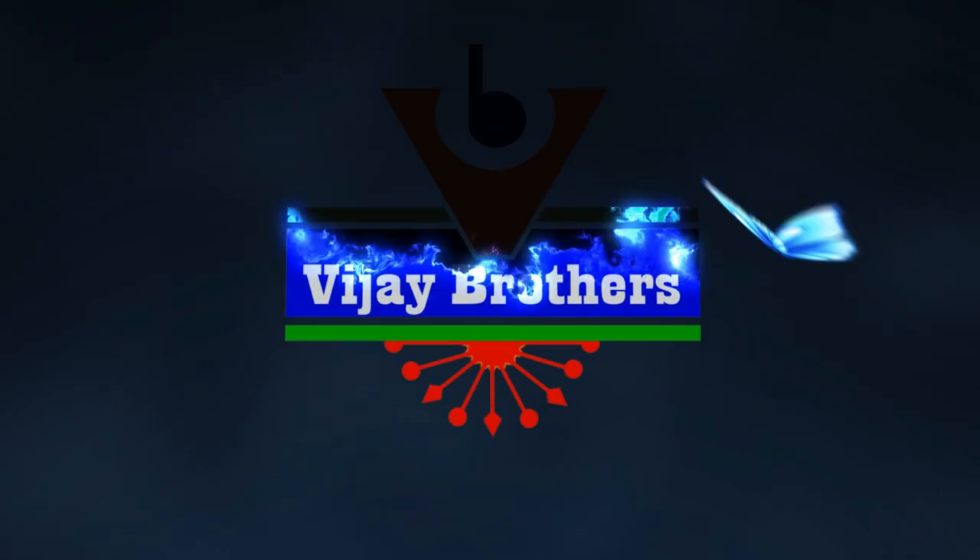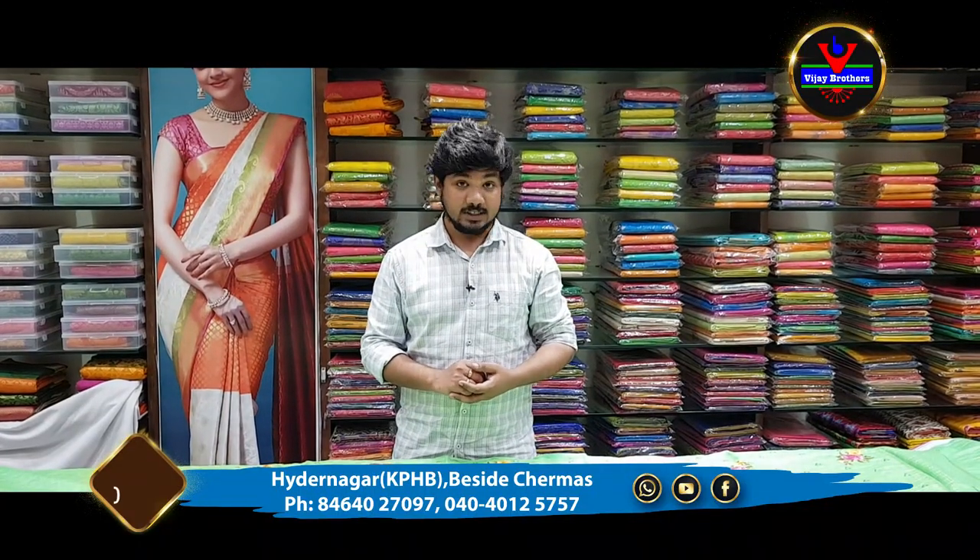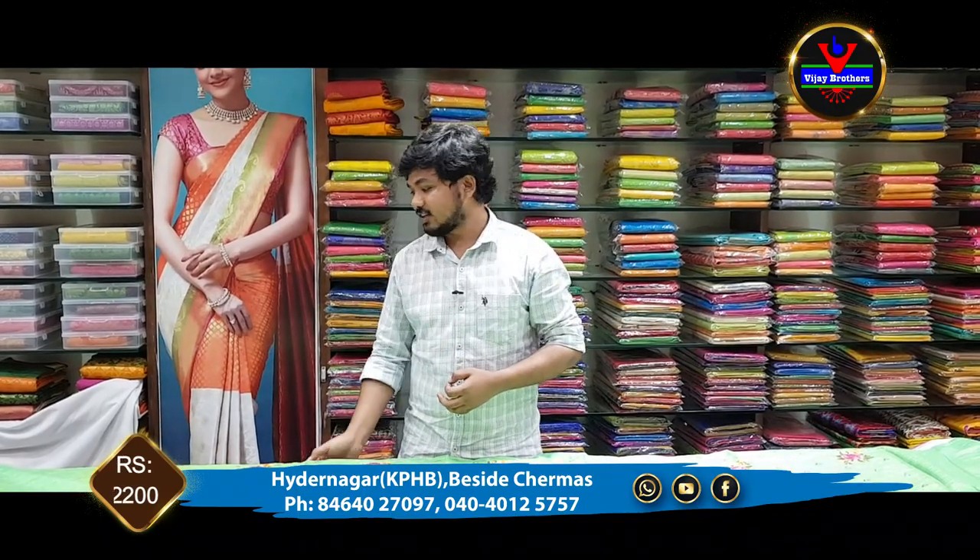Hi viewers! Welcome to Vijay Brothers! In this episode, we have a good designer collection.